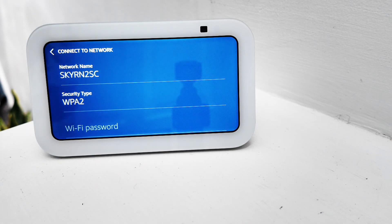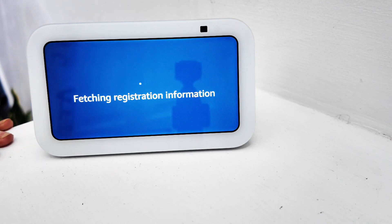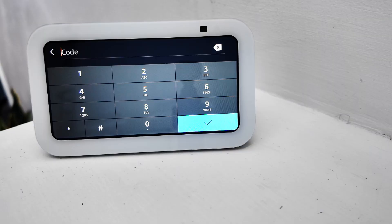We click through and we are going to put in our password, which I will skip. Now it is processing — we just have to wait for the registration information. As you can see it highlights my wife, as she's the one setting it up, and now she's put in her password.